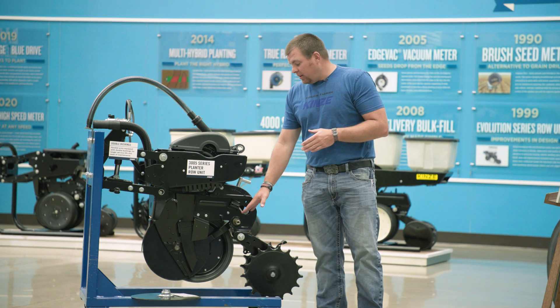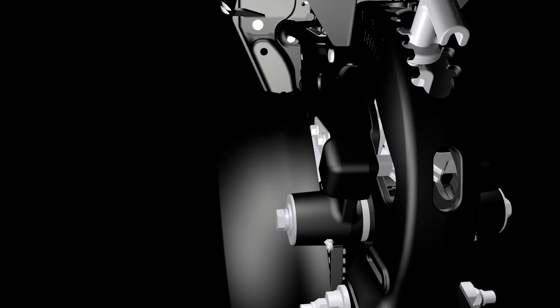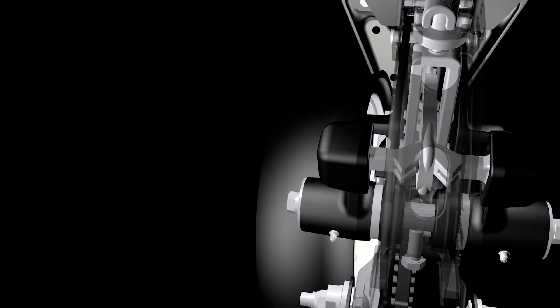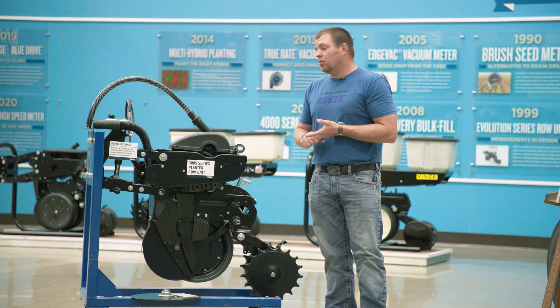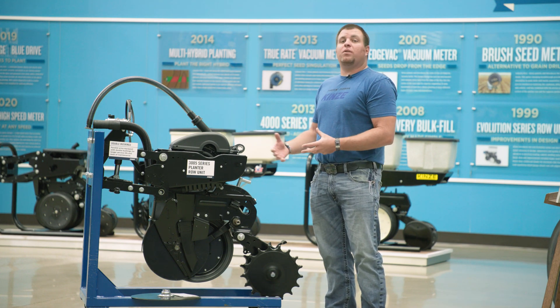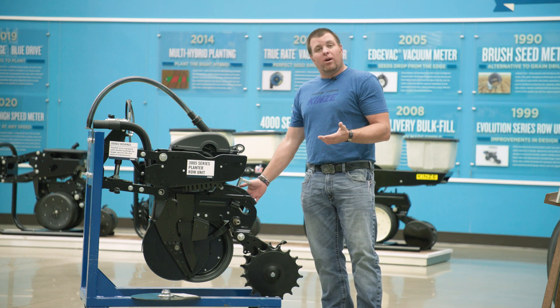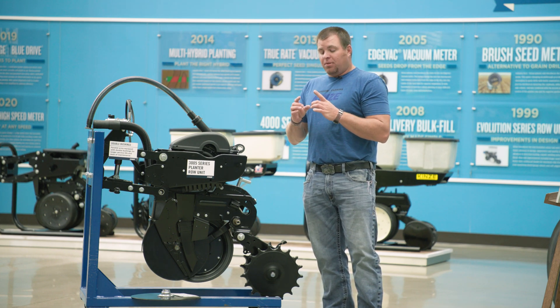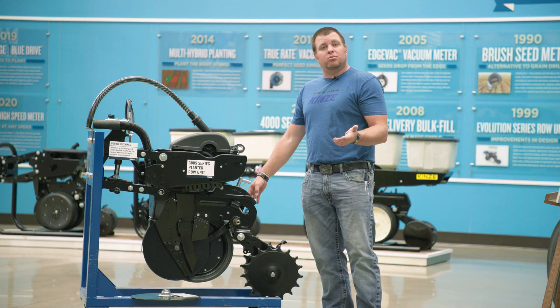The last component is our gauge wheel arms — specifically the gauge wheel arm pocket. The 3000 series row unit has always had gauge wheel arms that are greasable with replaceable bushings. But on the 05 series, we've now doubled the thickness of our gauge wheel pocket as well. This is a high-wear area where your depth adjuster, or dog bone as we commonly refer to it, goes through and sets your depth. We've doubled that pocket to get you double wear life out of that row unit.